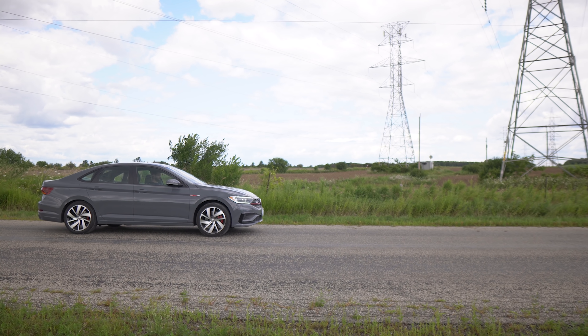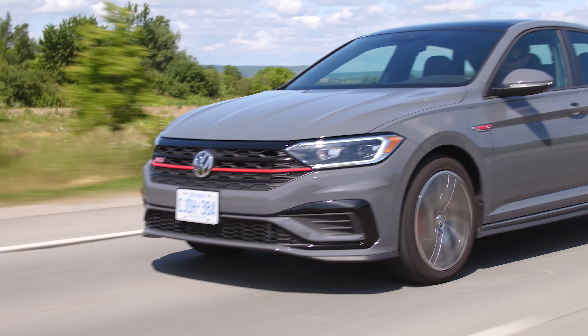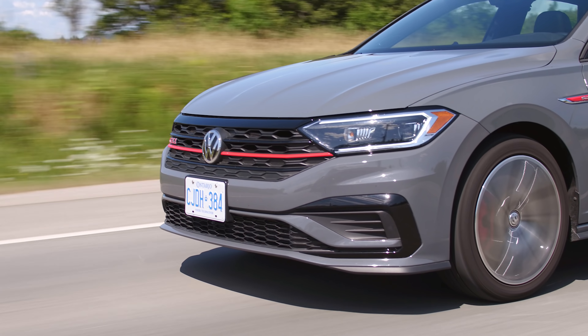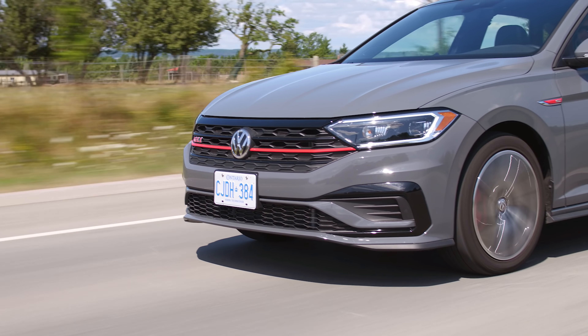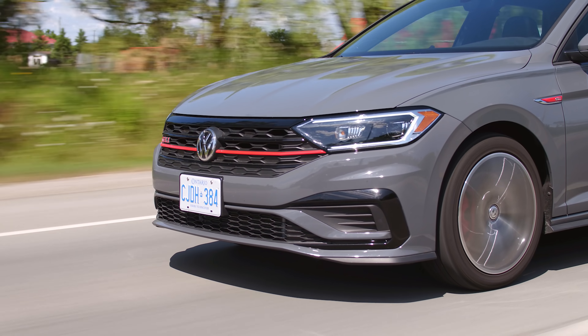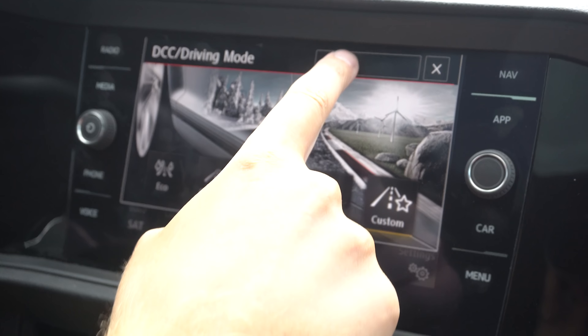Just going to let it auto upshift. The tire squealing is kind of cool though — I didn't expect that out of the GLI. So let's talk about this drivetrain. Same drivetrain as in the GTI, so I still really like it — feels pretty punchy, lots of low-end torque. And like we said, transmission shifts very quickly.